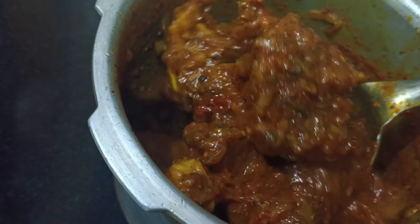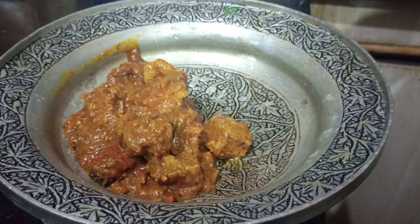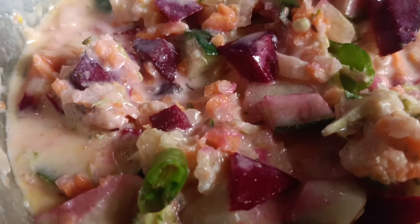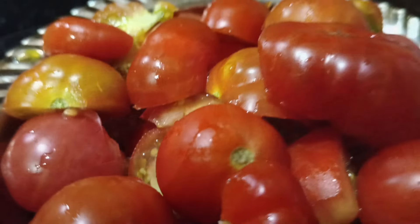Asalamu alaykum wa rahmatullahi wa barakatuh. Welcome. The recipe is very simple and clean.